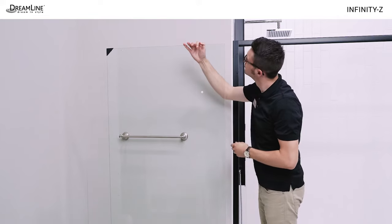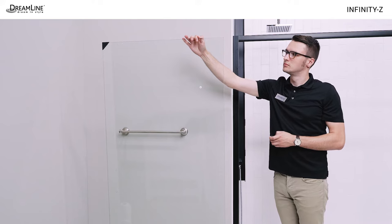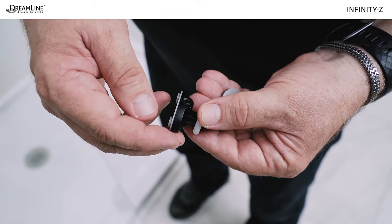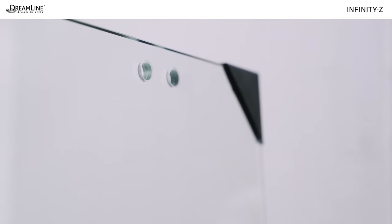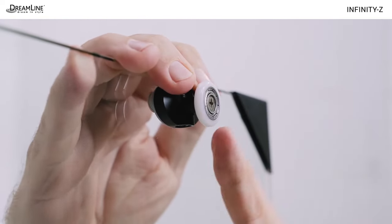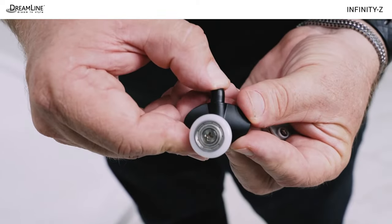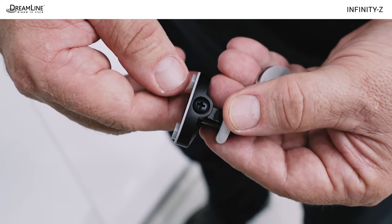Unwrap and visually inspect the glass. Leave the protective corners on until it is necessary to remove them. Pay careful attention when installing the roller wheels onto the door glass. The handle holes on the door glass should face the wall. The wheels should face front, toward the outside of the shower, when placing the door glass into the opening. The bottom rollers include a push button that points up. The top rollers have a lock nut on top and a Phillips head adjustment screw on the bottom.